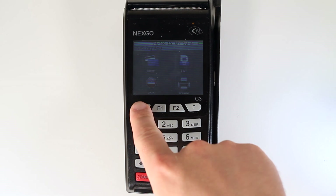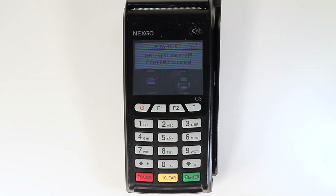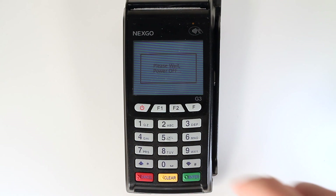To turn off the unit, press and release the power button, then press the green enter key in the bottom right hand corner of the keypad.